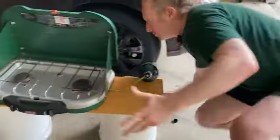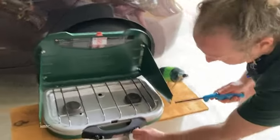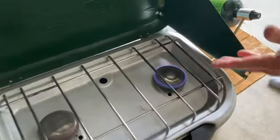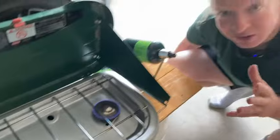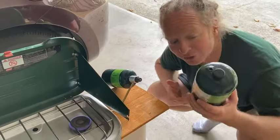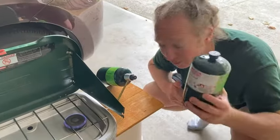This particular model of Coleman stove does not have an igniter, so I just use a lighter. I turn it on — there we go. Now you can put your pan here and make some eggs for breakfast. You can make some hot cocoa. You can make all kinds of great stuff with these little Coleman canisters. They're small, very portable. You can take them with you when you go camping and they're great for emergencies.